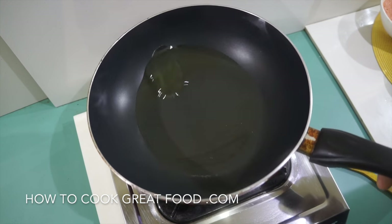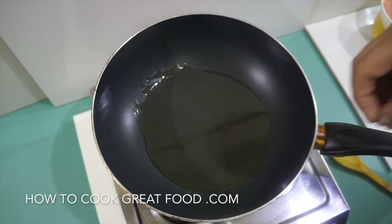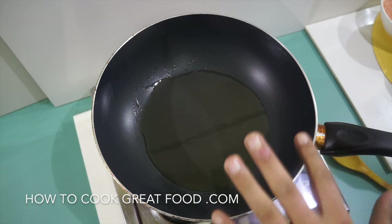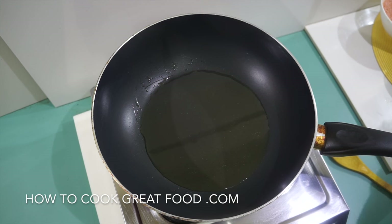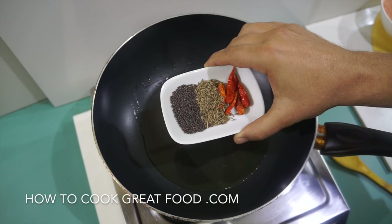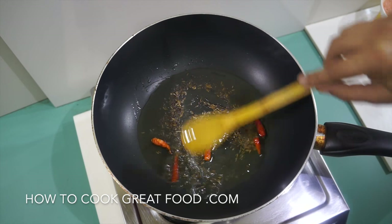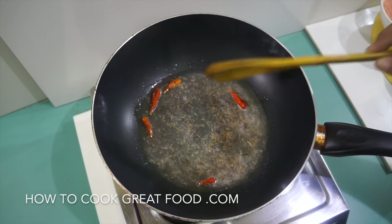This fish curry is really quite simple. What we're going to do is make a beautiful masala first and then just drop our fish in and let it cook gently. I've got a pan with some sunflower oil, and we're putting in a few simple spices: black mustard seeds, cumin seeds, and some dried red chili. Let's get them in and let them do their thing in the oil for a few seconds.